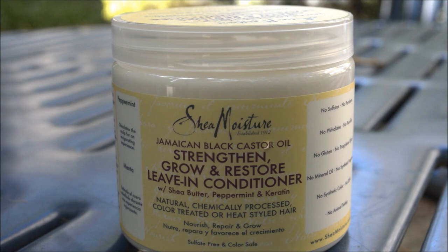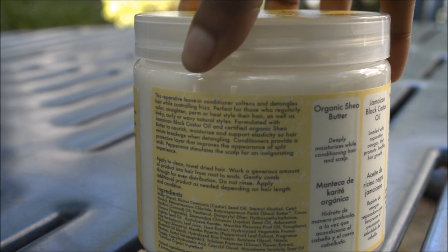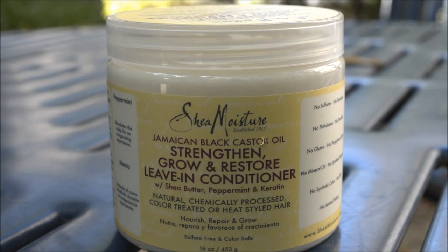Because it has keratin in it, I use this very sparingly — I usually just want a small dollop. In terms of being a leave-in, it's a pretty good one, but I wouldn't say it's a moisturizing leave-in. I would say it's mostly a protein leave-in conditioner, because it has several proteins in it — like keratin, rice protein, niacin, and other ingredients.